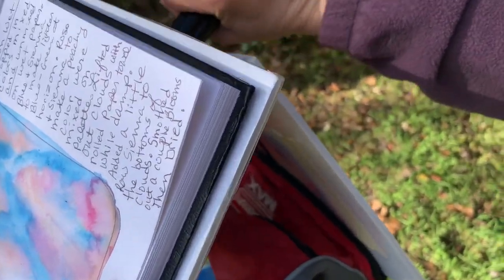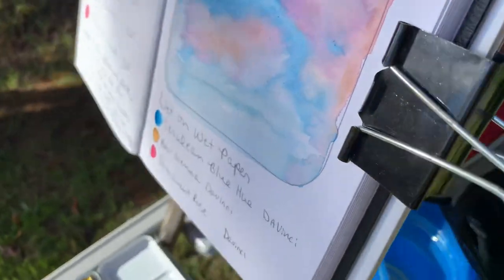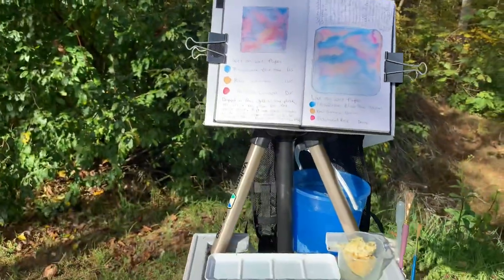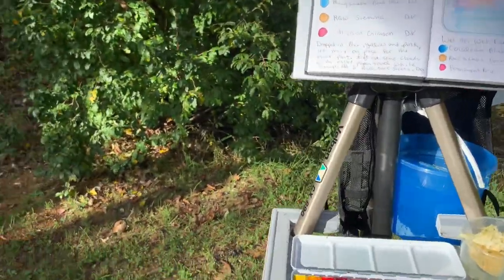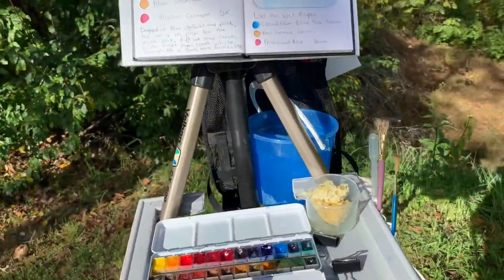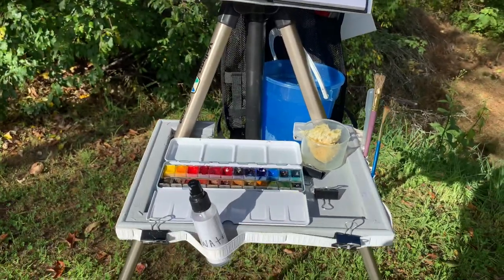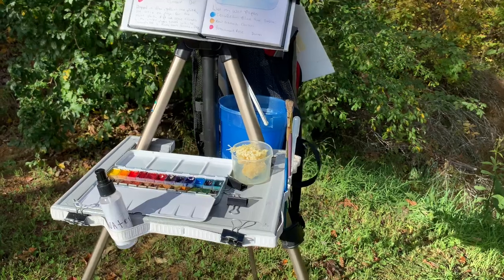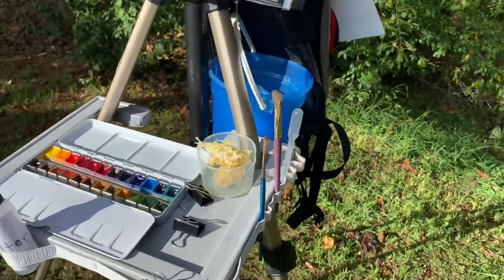I also use this tripod a lot inside when I'm painting. If I want to stand up and paint it works great. I have another easel inside, but I like this one because it's portable — I can take it into the living room if I want to paint there, or out onto my porch.